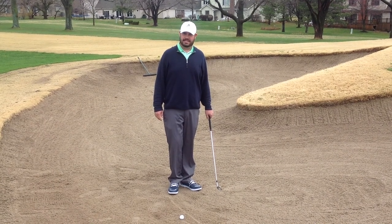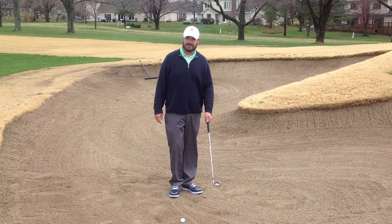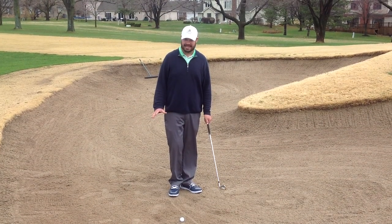Hello, I'm Landon Carver, assistant golf professional with the Country Club of Leawood. Today we're going to be talking about hitting out of a wet sand compacted bunker.